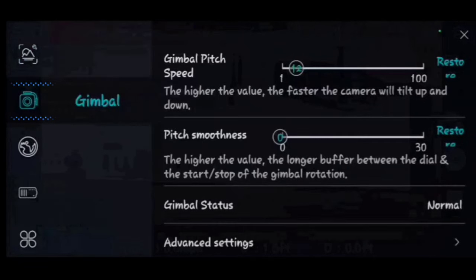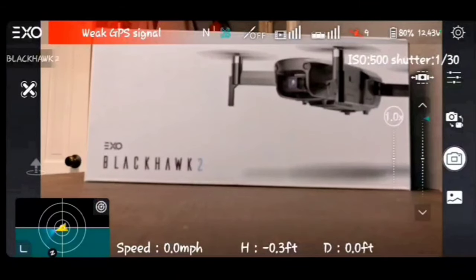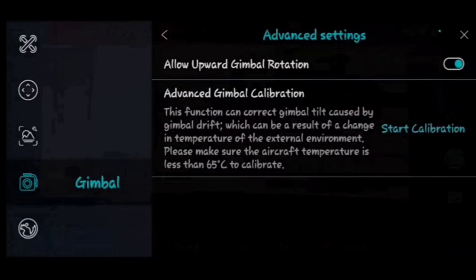In gimbal settings, you can adjust the gimbal pitch speed — the higher the number, the faster the camera tilts. You can also adjust the response delay between when you move the wheel and when the gimbal reacts. There's also 'Allow Upward Gimbal Rotation' — I have mine on. This lets the gimbal look upward, which is really useful if you're flying under overhangs, power lines, or trees, so you can see what's above you.